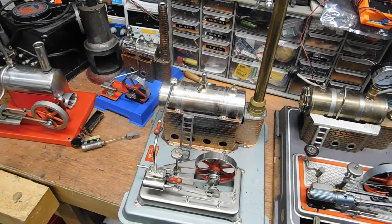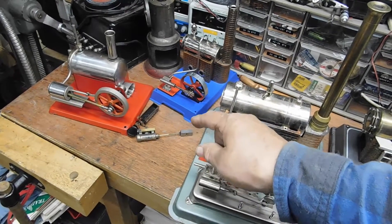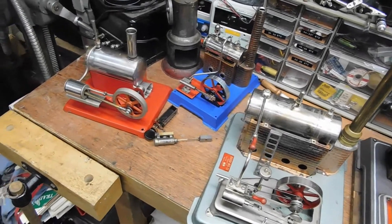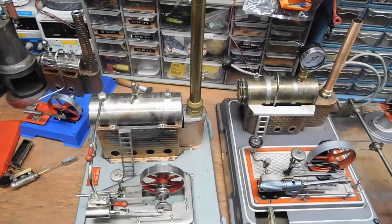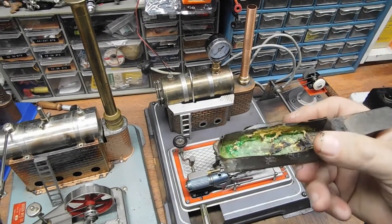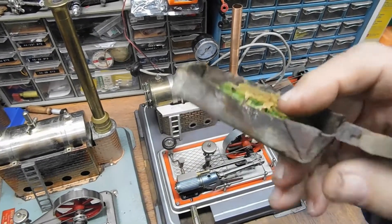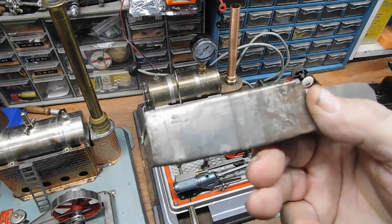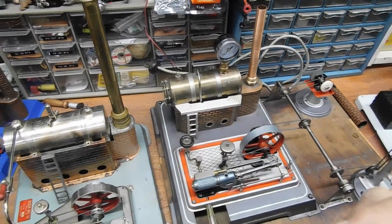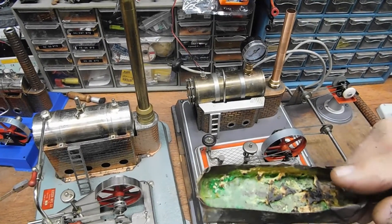How they're fueled is another topic. You can either use pellets, or if you have one that doesn't have holes, you can put sterno in it to operate. I made this holder for the fuel light — you can see I burned some green sterno in there. You can get one made out of an Altoid box. So you can either get the pellets or you can use sterno.